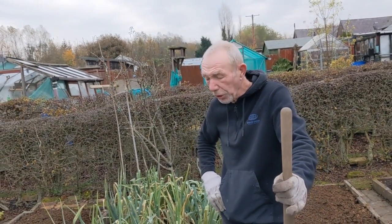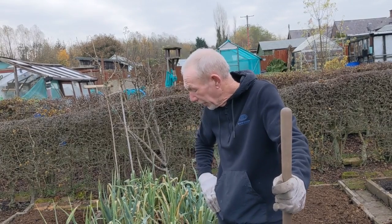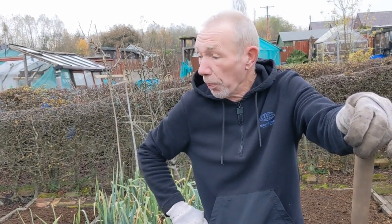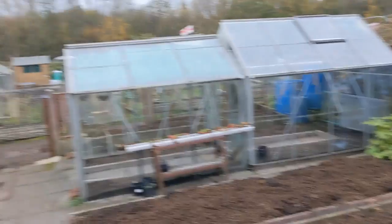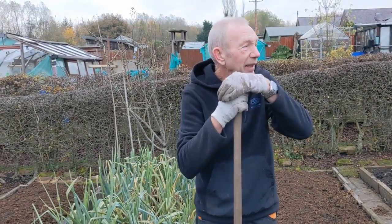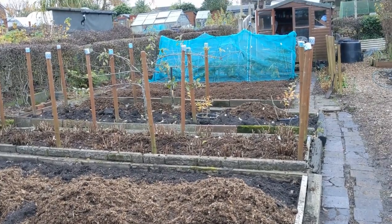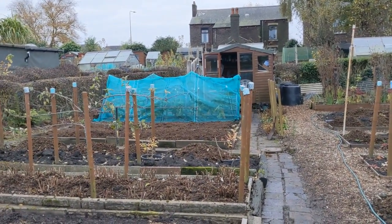I'm a firm believer — turn your soil over, get some air in, let the frost, let the water, let everything get into your soil. If there's anything it can kill, it will. Probably an hour now and we'll see all these beds done, and that's a big job out the way. I've cleaned the greenhouse and done all my beds. I've got my little nursery greenhouse just to tidy up — clean it out, take everything out, put it back in neat and tidy.